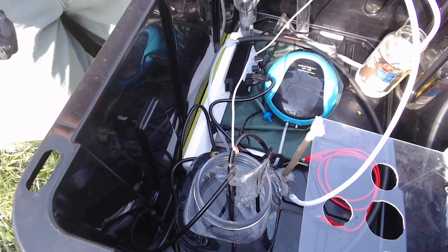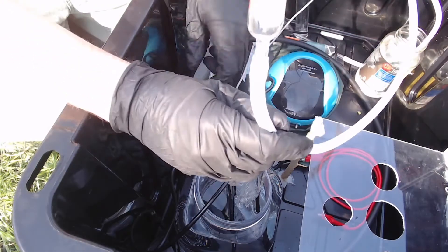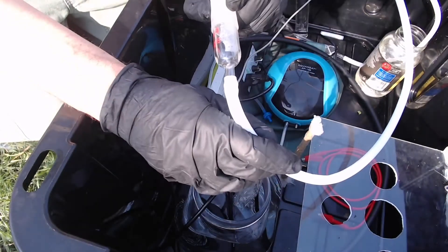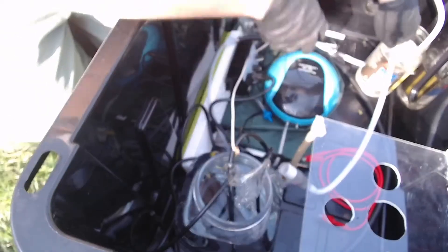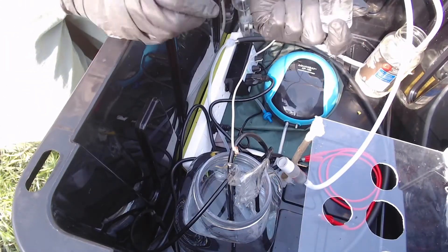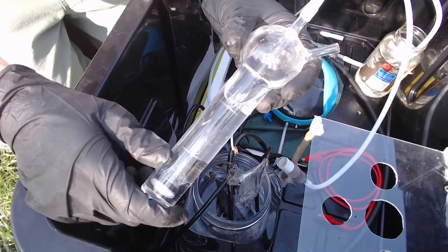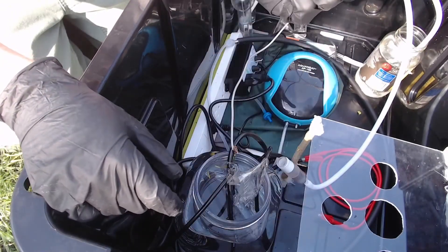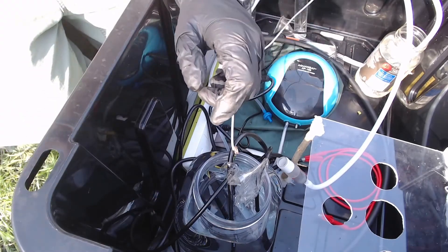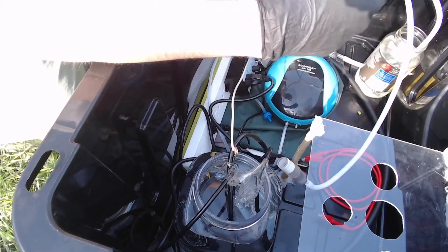Over here we've got the scrubbing system. It runs off one of the inert gas adapters modified with a little Teflon tube coming off the bottom, running into the beginning of my three-scrubber system — it was a four-scrubber system, but that provided a little too much backflow. Pretty simple: 50 milliliter SO2 scrubbers being used for HNO3 scrubbing. An aquarium air pump — fairly simple.